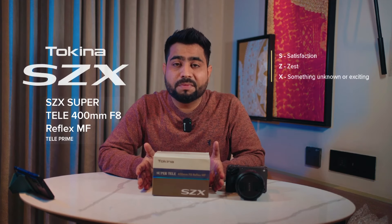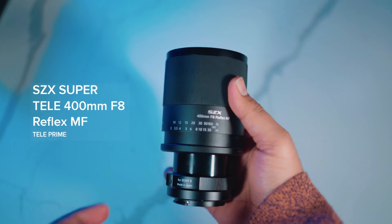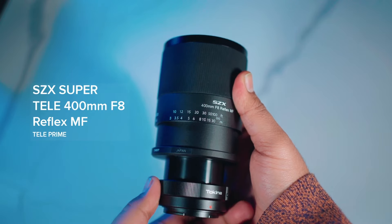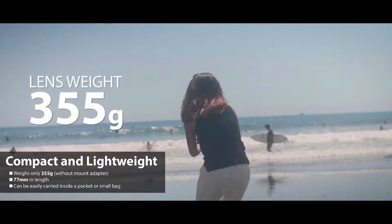So these two problems are addressed here. In this small box, you get a 400mm full frame lens. This is Tokina's 400mm Reflex series, which supports macro focus. It's only 335 grams and it's designed for full frame cameras.